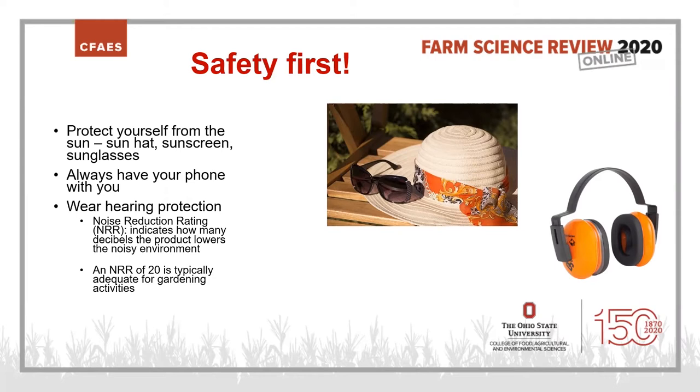Also wear hearing protection. As we get older, we may lose some hearing — but you don't want to rush that process. Look for earmuffs with a noise reduction rating, which indicates how many decibels the product lowers a noisy environment. A noise reduction rating of 20 is typically adequate for gardening activities. Things like the rototiller, lawnmower, weed whacker, and leaf blower are really, really loud.